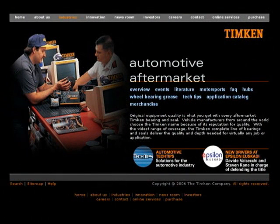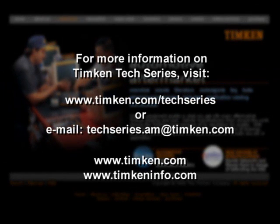For additional information regarding Timken bearings, seals, and hub bearing assemblies, contact your Timken sales representative or visit our websites at www.timken.com and www.timkeninfo.com.